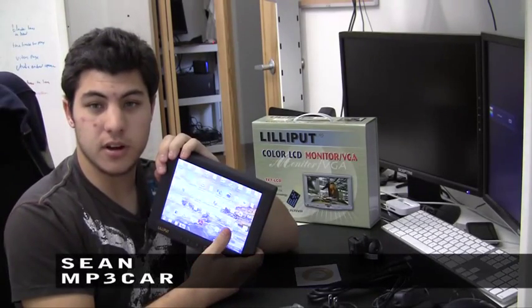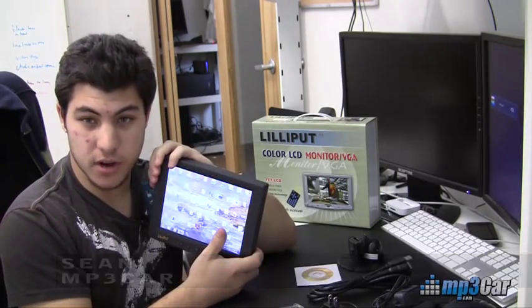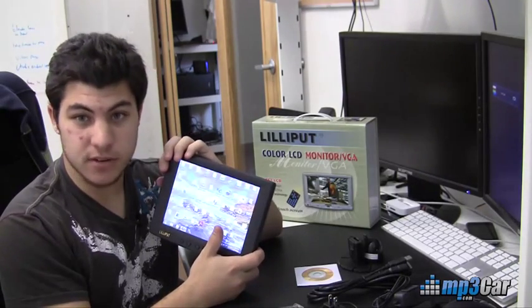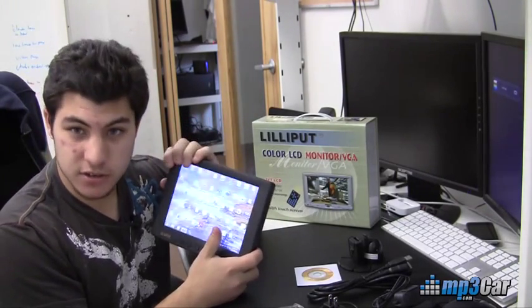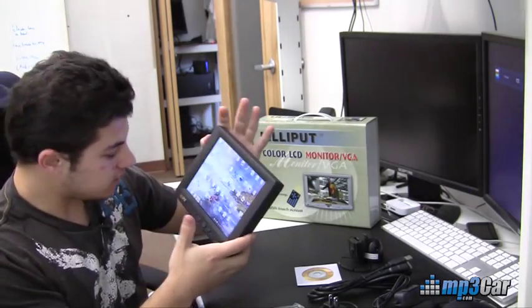Hi, this is Sean from IP3CAR. Today we're looking at the Liliput 809 VGA touchscreen monitor, 8 inch, and it is a 4 by 3 aspect ratio. So this monitor supports 800 by 600 resolution. And you can see I've got Windows 7 running on it — it looks great, very crisp, very clear.